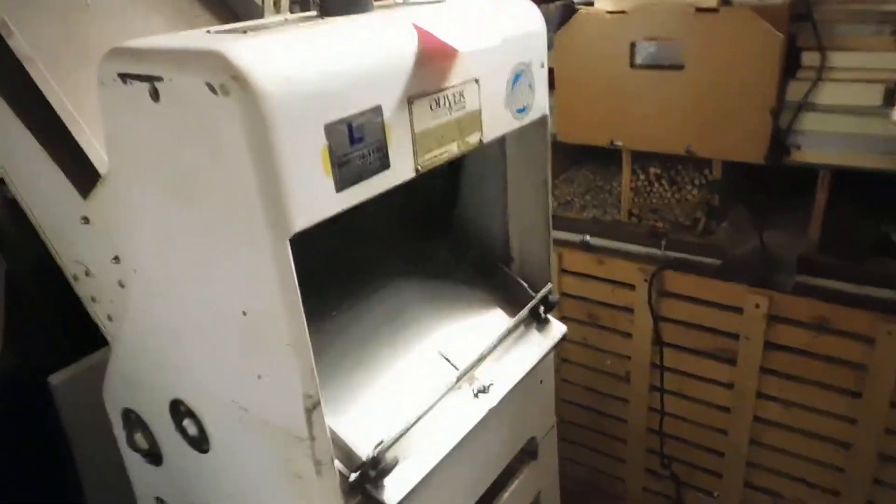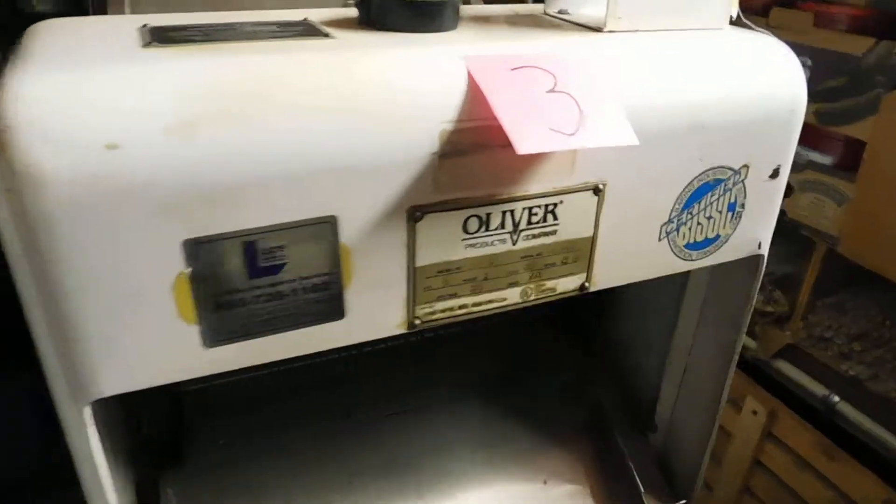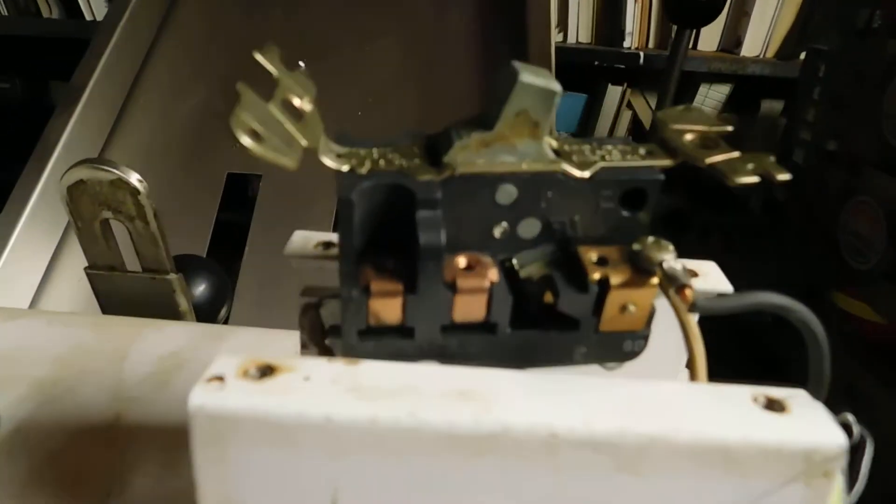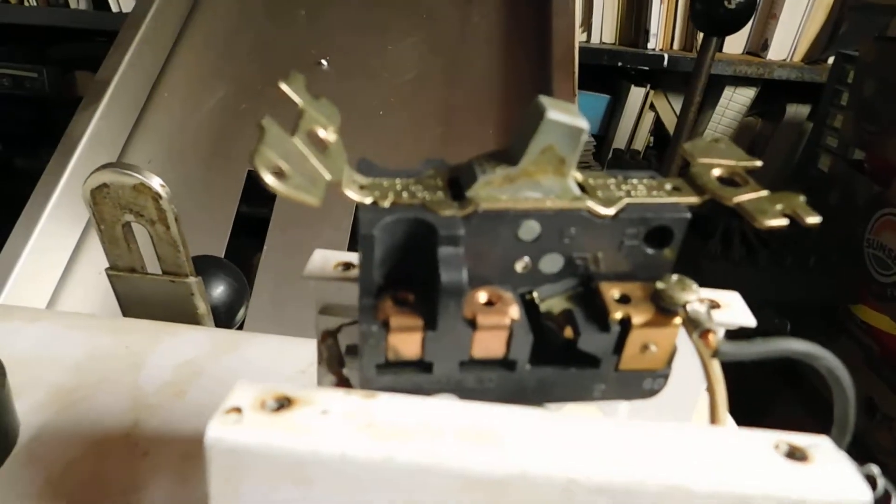Unit number three is an Oliver 797. It came to us with what looks like switch problems and no cord, so we have no way to plug it in to see if it functions or not.